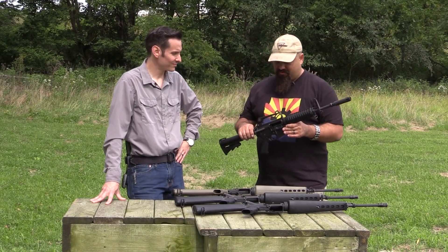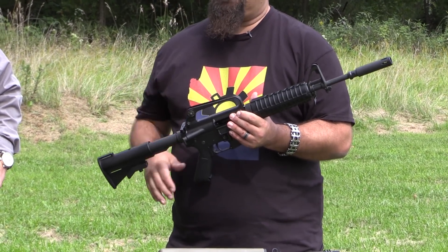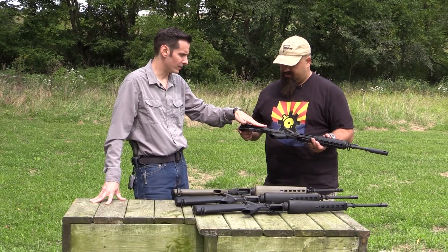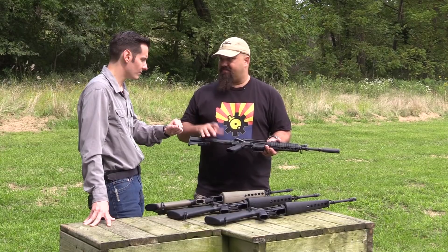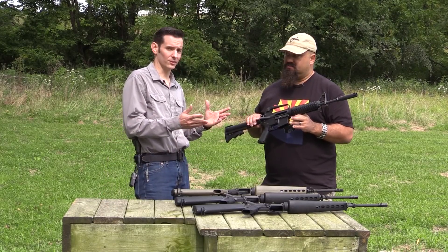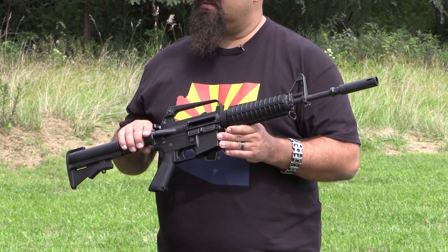How close is the XM177 to a CAR-15? The CAR-15 has an aluminum stock, but visually it looked essentially the same thing as this. If you don't know exactly what you're looking for, just seeing them side by side, you'd probably be hard pressed to tell the difference.